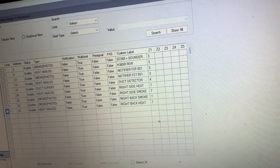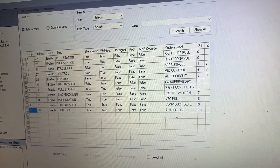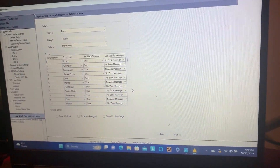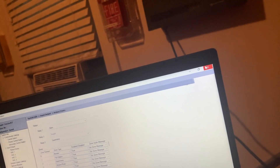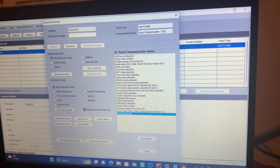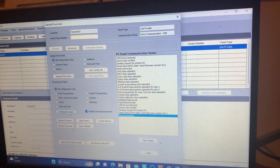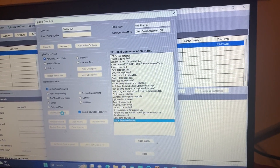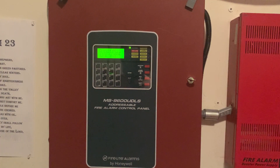All detectors are on Zone 7, modules and pull stations are on Zone 6. Now we're going to go ahead and save our file to the database, close this out, reconnect the panel, and download the new programming to the panel. All right, I am back — we have now downloaded the new configuration file to the panel and all the systems on the right side are now programmed like we want them to be.